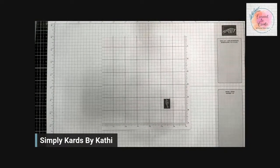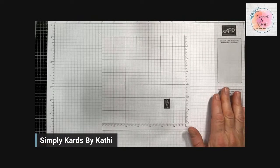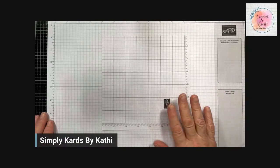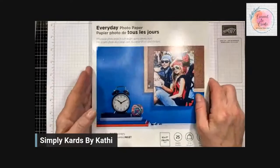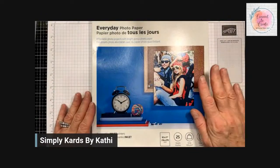I'm going to flip the camera over to my desktop. Hopefully you can see and hear me well. Normally I don't show you the cards ahead of time. For the faux porcelain technique, you need to use a shiny or glossy paper. The best paper to use is either everyday photo paper or glossy photo paper.